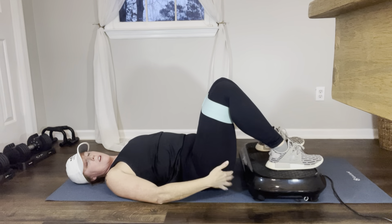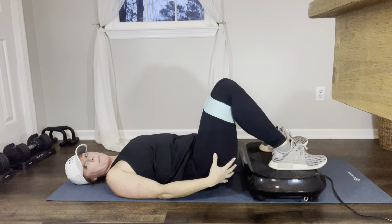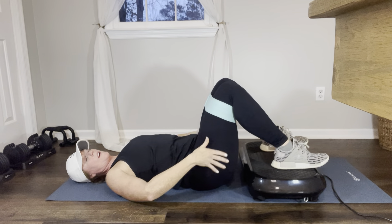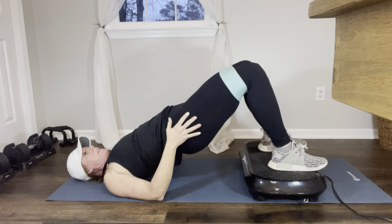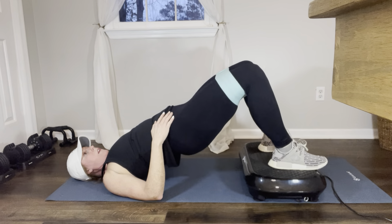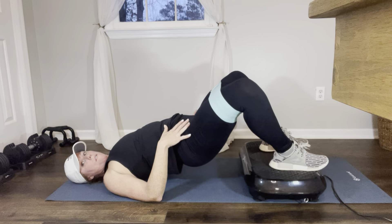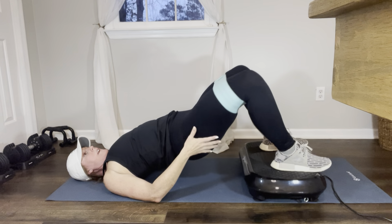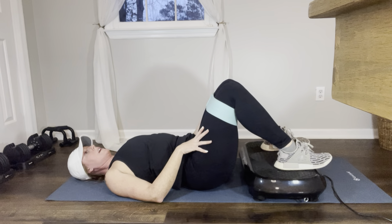Now this next one — get back in that top position, keep your glutes nice and tight, and press your legs out. We're going to work our hips and outer booty area. Up, nice and tight, core tight: 1, 2, 3, 4, 5, 6, 7, 8, 9, 10. The first round is good — it gets harder.